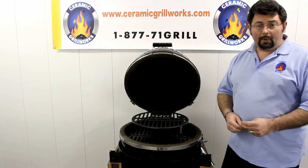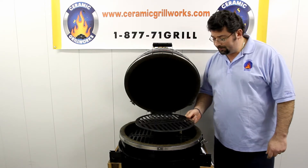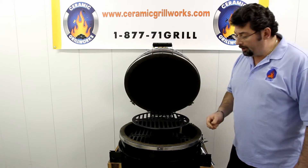Hi folks, Frank O'Gain with Ceramic Grill Works, here to talk to you a little bit more about the Ceramic Grill Works exclusive two-tier adjustable swing rack system for your large Grill Dome, large Big Green Egg, round Weber, and round Prima.